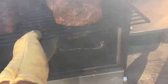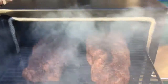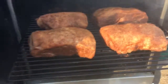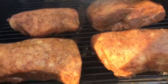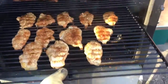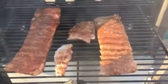All right, see what we got: two 10-pound, 11-pound briskets on the top shelf, four half-size butts — probably about 20 pounds of Boston butts — chicken breasts, and two racks of ribs.